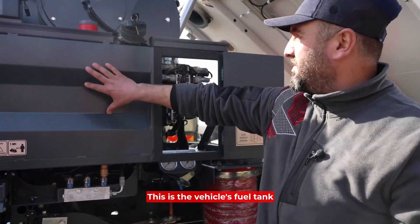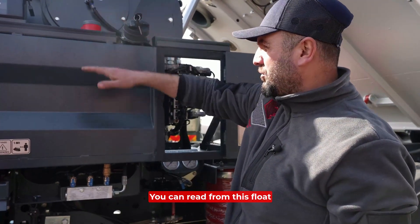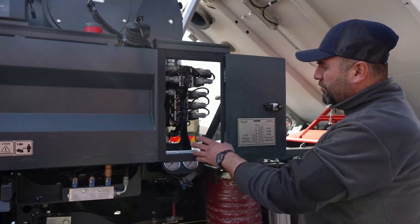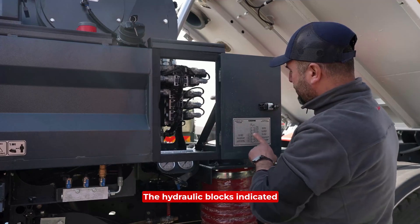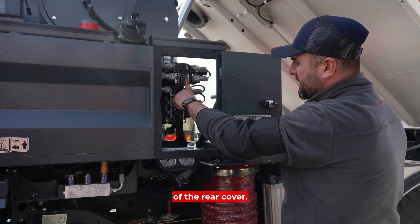This is the vehicle's fuel tank where the fuel is filled. It has a float — from this float you can read that the fuel is not full. The battery is on top. Here we have hydraulic blocks, which are indicated on the panel and have circuits for the water pump and the opening and closing of the rear cover.